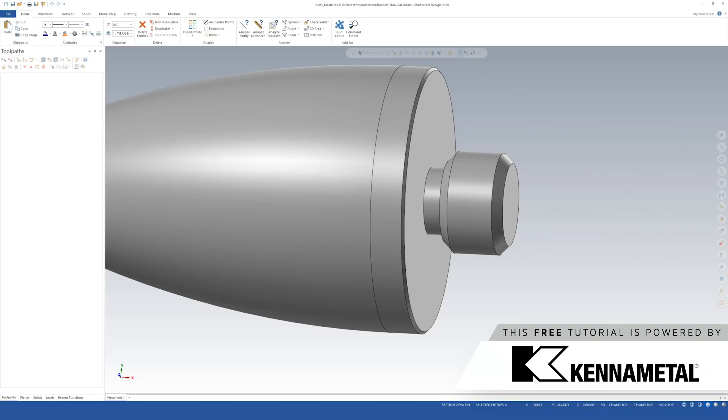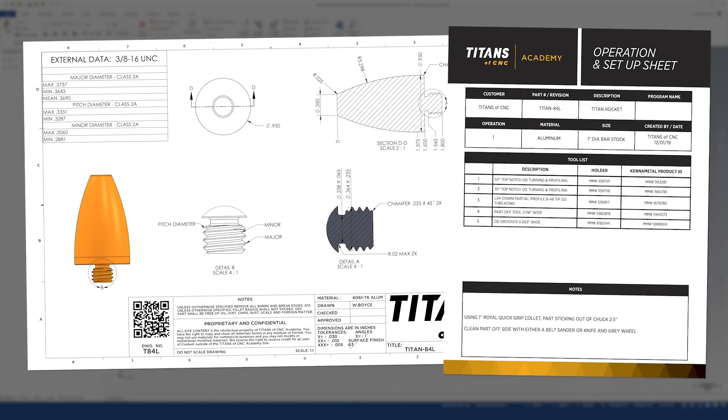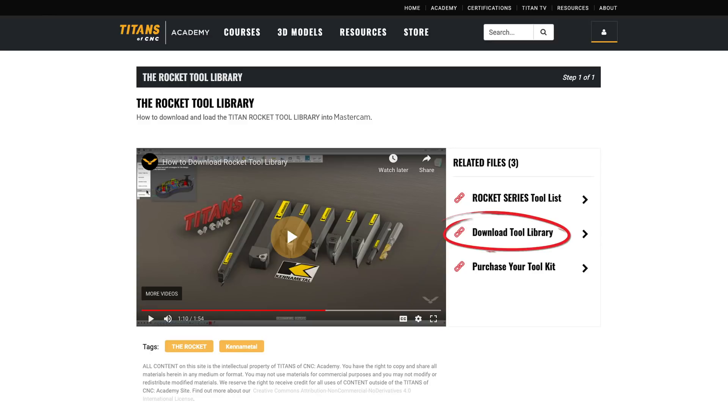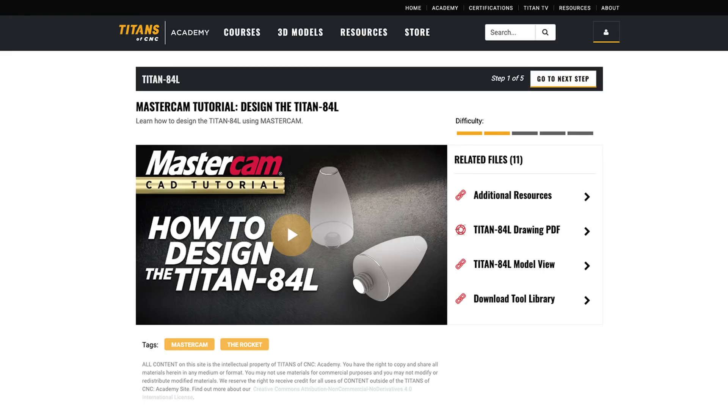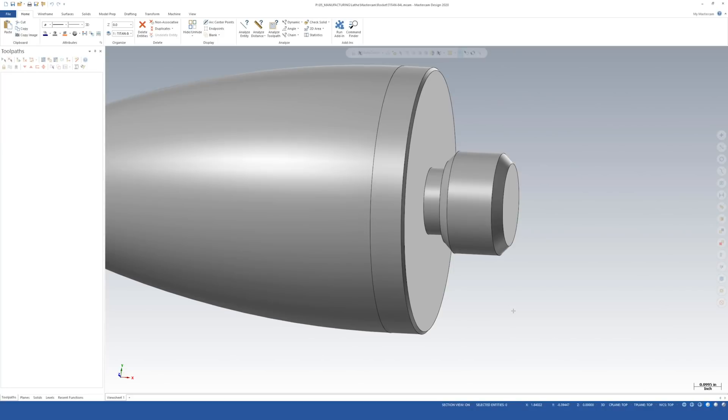We also have videos on how to set them up and run them on your machine. Before we get started, make sure you have your print and your setup sheet. You're also going to want to download the tool library for Mastercam, and you're going to want to load up your model, which you should have made through Billy's tutorial on how to model each part in the rocket series.